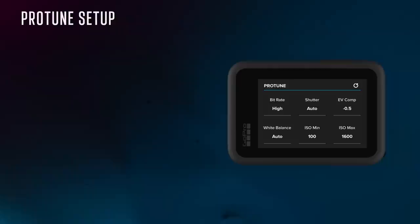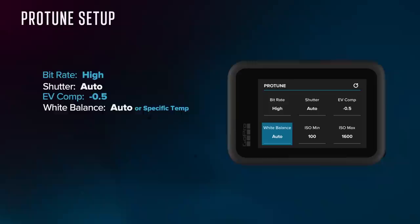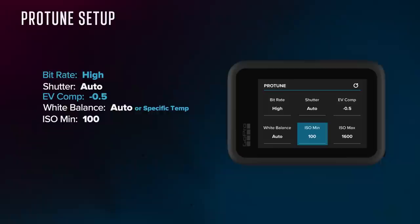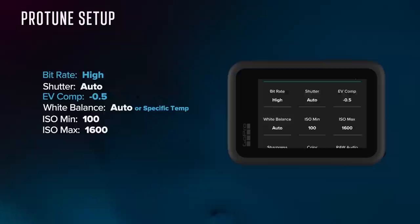Keep in mind you'll have to change these settings for all of the presets you're setting up. For bitrate, go with high. For shutter, the camera does a great job on auto. EV comp basically tells the camera to overexpose or underexpose — I keep mine at minus 0.5 to make sure the camera doesn't overexpose. For white balance, auto works great, but you can set it to something specific based on your scene. ISO is the digital gain in the camera — the higher it goes, the brighter your footage in low light, but also noisier. I keep ISO min at 100 and ISO max at 1600, because it helps with HyperSmooth in low light.